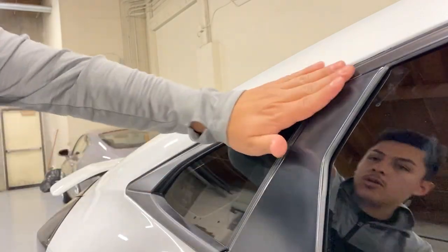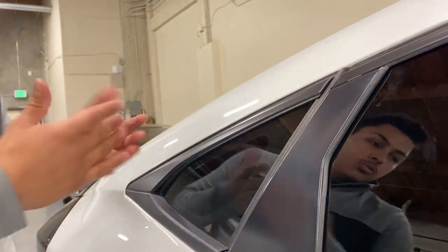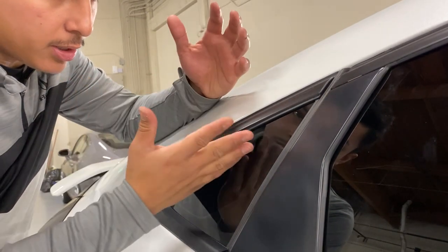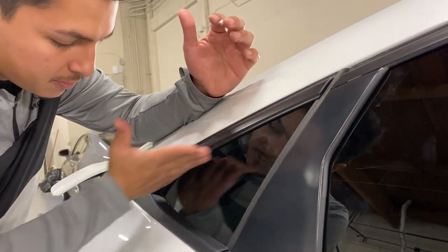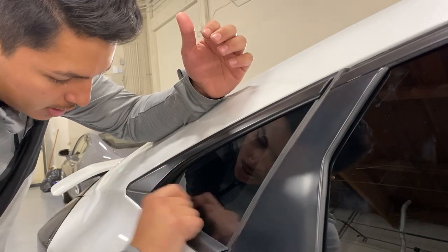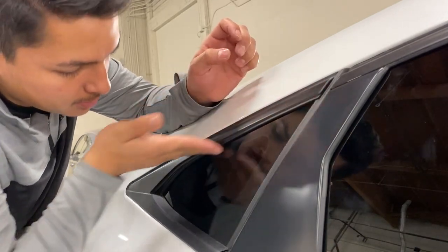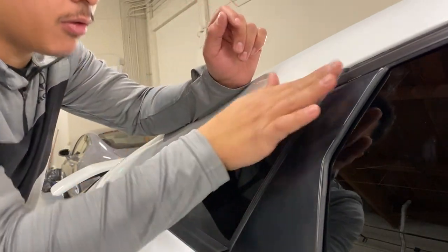Once I run the heat gun over it and make sure everything's laid down, you're good to go. I thought this piece was going to be a little bit trickier, but mainly the only issue you're really going to run into is cutting this area. Just give yourself more film here — don't cut straight over here. Give yourself enough room to stretch, cut this piece, stretch the film, tuck it in there — easy enough. Most of it is going to be flat. Just make sure you have your squeegee, have your knife, and if you don't, you could even use a credit card.